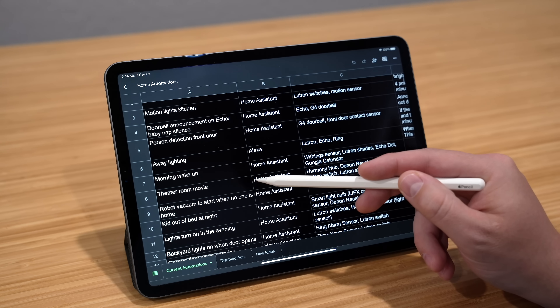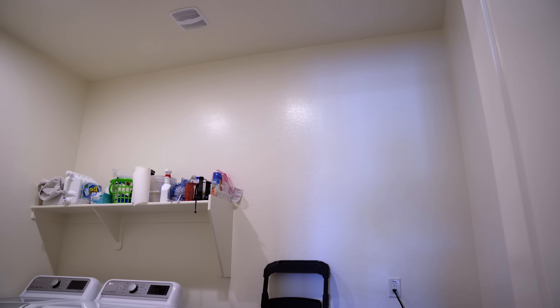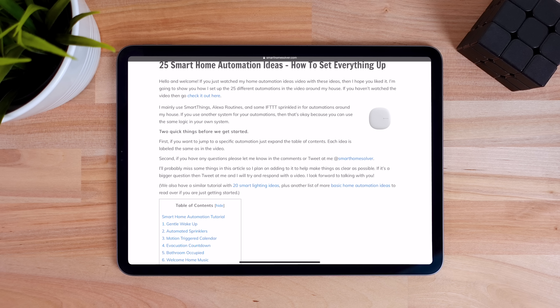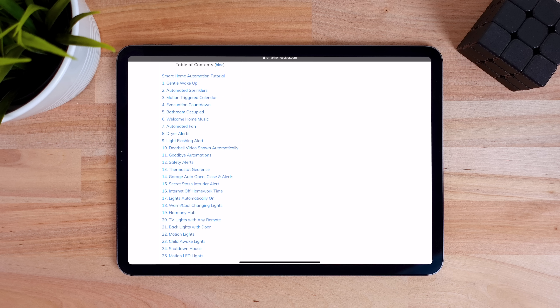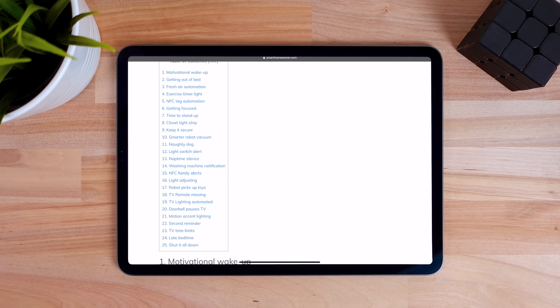I brainstormed and wrote down some automations that I want to implement soon, like the exhaust fan in my laundry room to go on when the laundry is going, so it doesn't get too humid for my networking equipment in the same room. I have a few articles I'll link to that list and explain automations I've done in previous videos. Feel free to use those for inspiration.